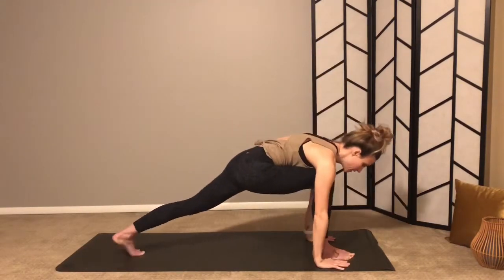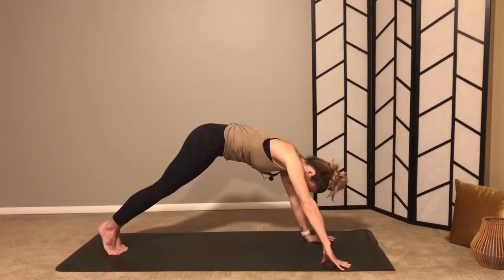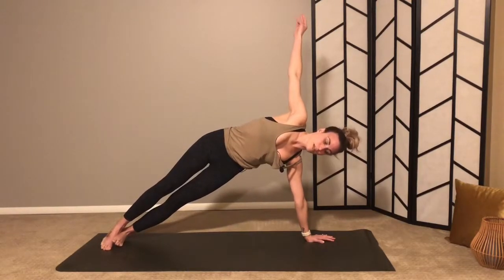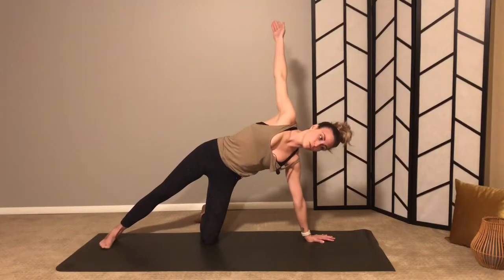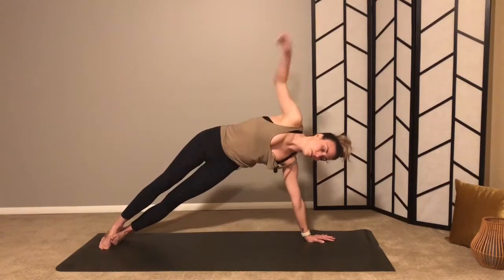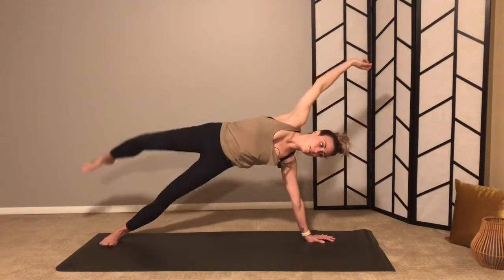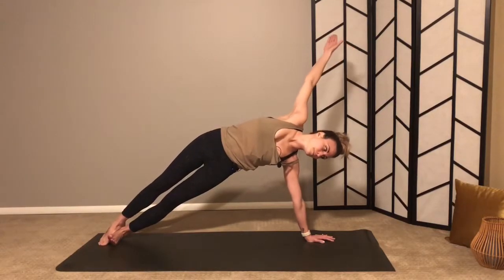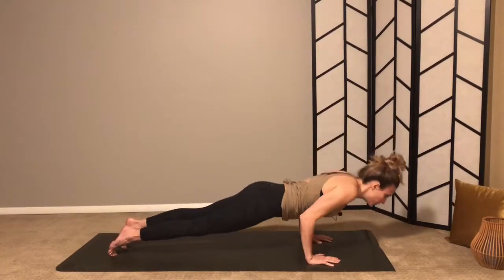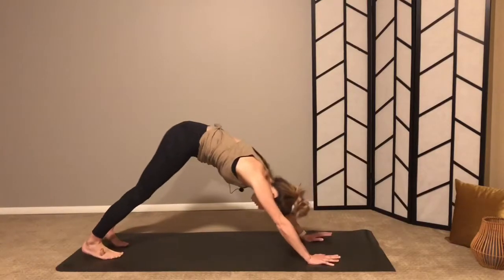Exhale, hands down to frame your right foot. As you inhale, step your right foot back to meet your left — feet together, heels over to the left. Inhale, right arm up for vasisthasana side plank. You can have your knee down for some support. Keep lifting your right hip up, find the arch in your left side body. Option to lift a leg or even do a little elbow-to-knee. Last breath, exhale right hand down.